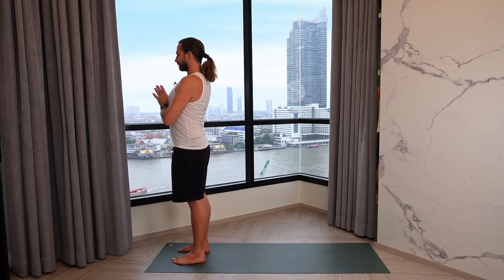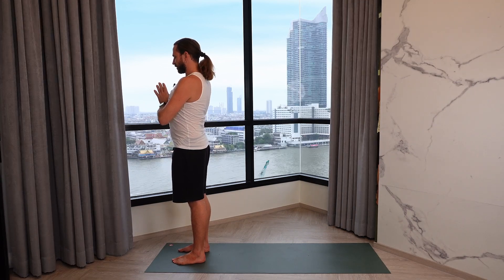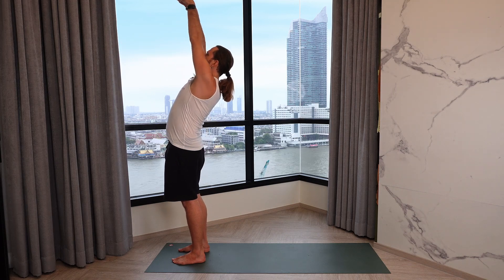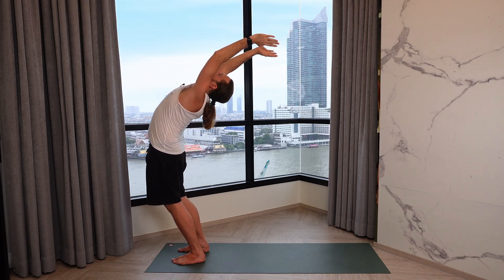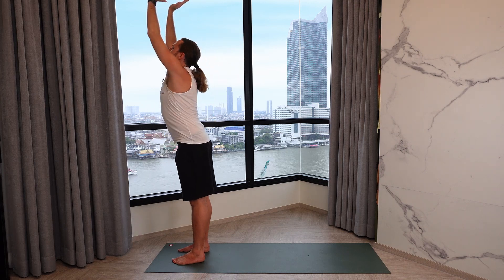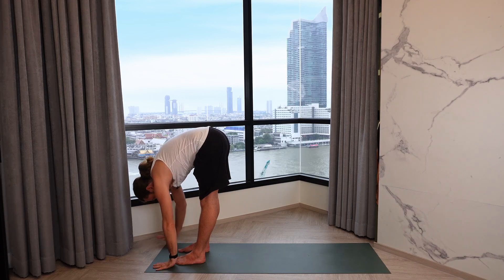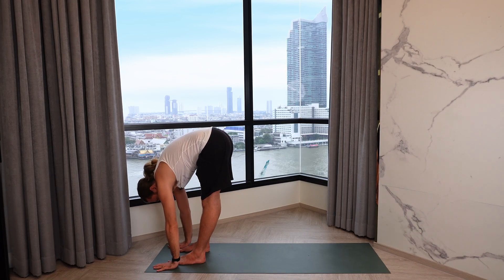Standing nice and tall, take a deep inhalation, relaxing exhalation. Really press into the heels and inhale, reaching the arms forward, hips go forward, reaching all the way up and back, arching back. Then exhale, diving all the way down to the mat. If you can't rest your hands on the mat, that's okay — just bend forward as far as you can.